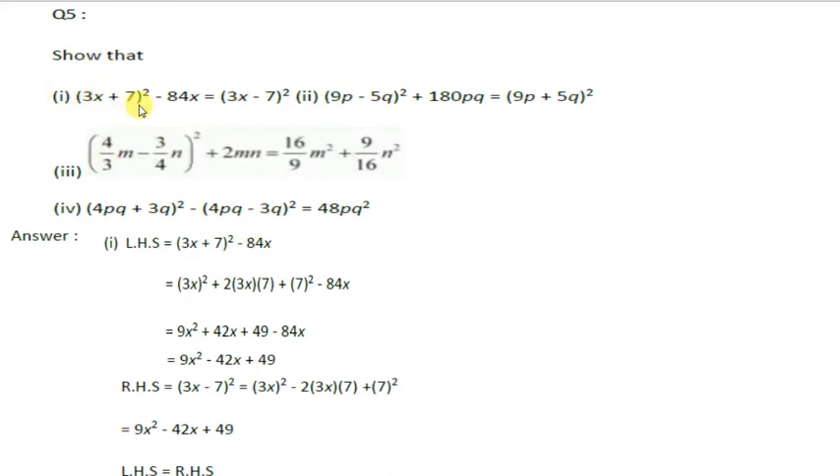Show that (3x + 7)² minus 84x equals (3x - 7)². What do we have to do here? We will take the left side and simplify it.